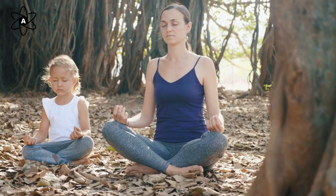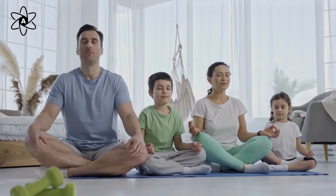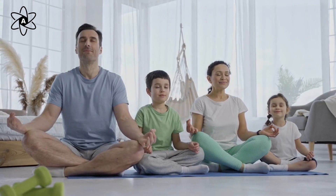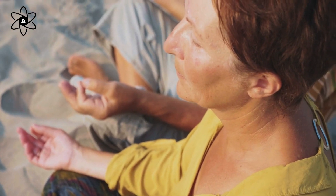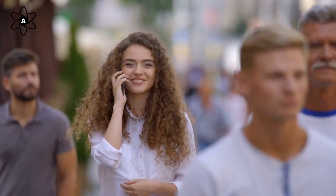Mindfulness is a journey. Remember, it's okay to start small and don't get discouraged if you find it challenging at first. The key is consistency — keep practicing and you'll notice the benefits over time. That's all for today, stay mindful and see you in the next video!